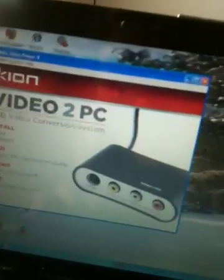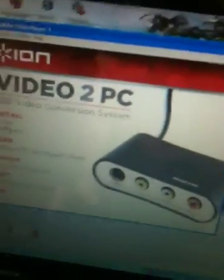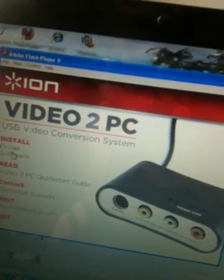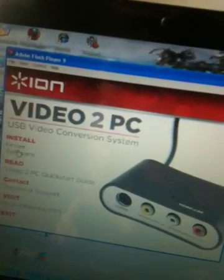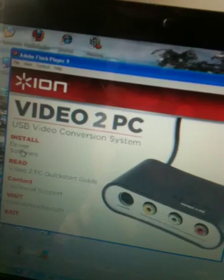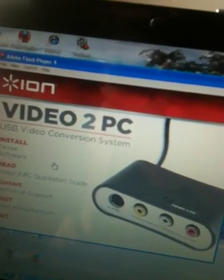One thing I keep telling people is that one of the reasons a lot of people have problems with this device is they forget to install the driver separately. They assume that when they install CyberLink 8.0 — or CyberLink 10.0, as this product can come with either of those versions — that once you install the PowerDirector software, the driver for the box is already installed, which it's not.